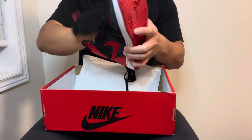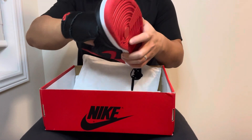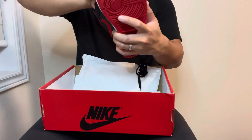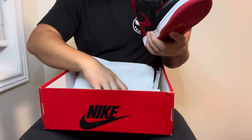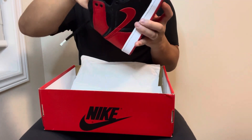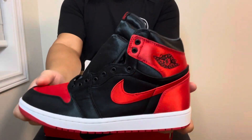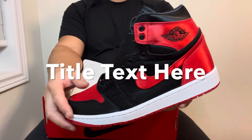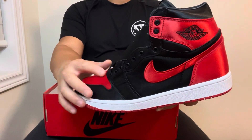The materials are very very soft — the insole is super cushy, really soft. I just love the materials, they're really really nice and super clean. Definitely a really slept-on shoe. That's pretty much my review on the Air Jordan One Red Satins — let me know what you guys think in the comments below, and whether you copped these.